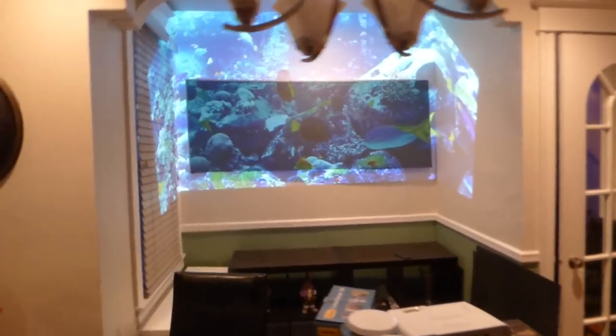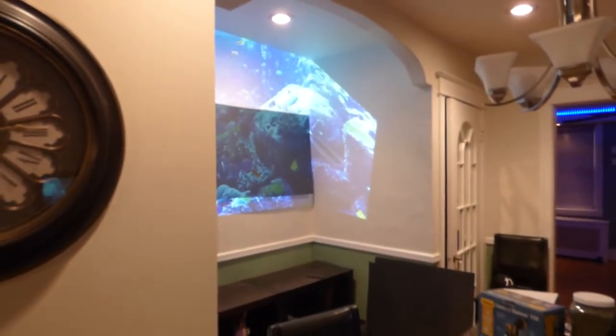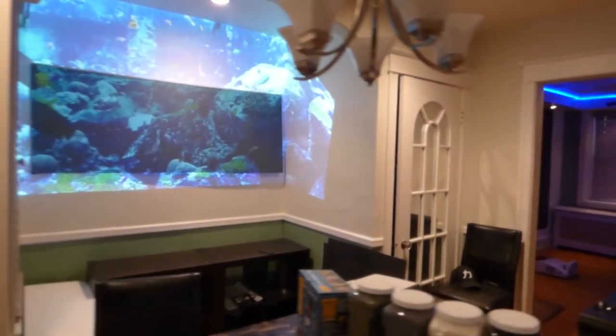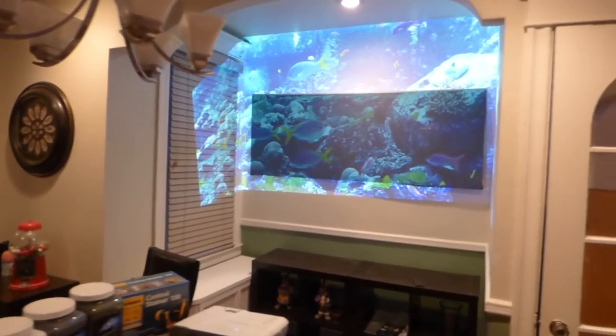I can move around in my environment — it doesn't make a difference where I'm at. You will always be able to see the screen. It will not go dark on you.